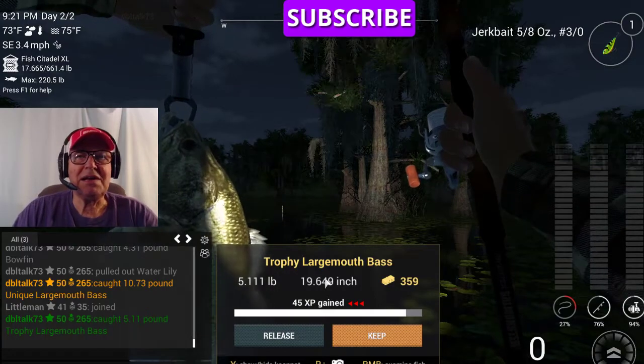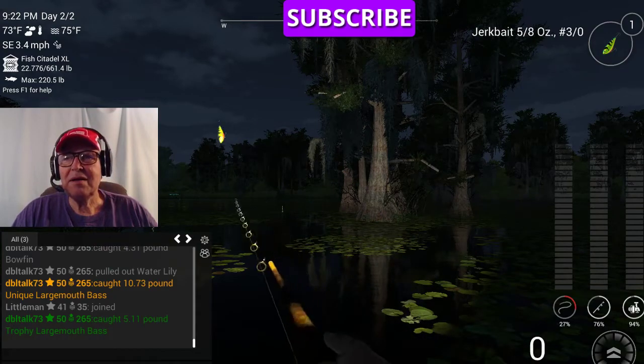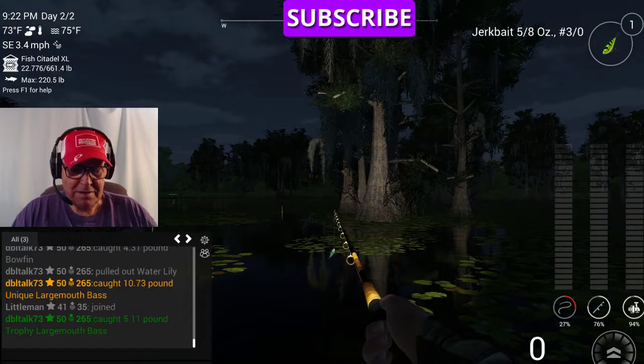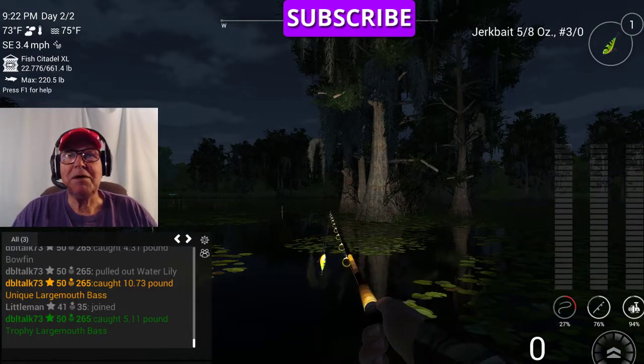That's how you catch them bass down here in Louisiana. Y'all come back now. Please subscribe — if I can figure out what I'm doing here, I'll do all right.